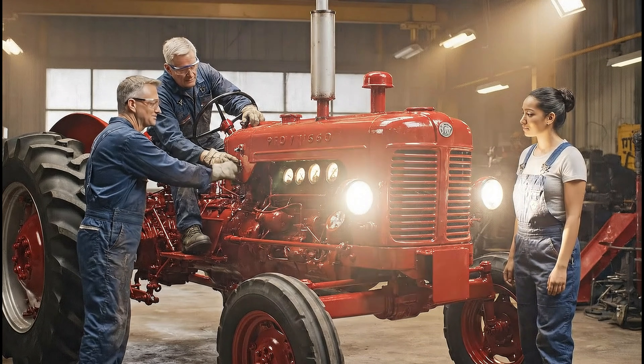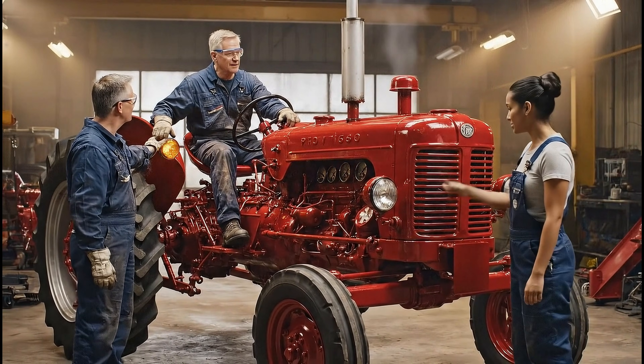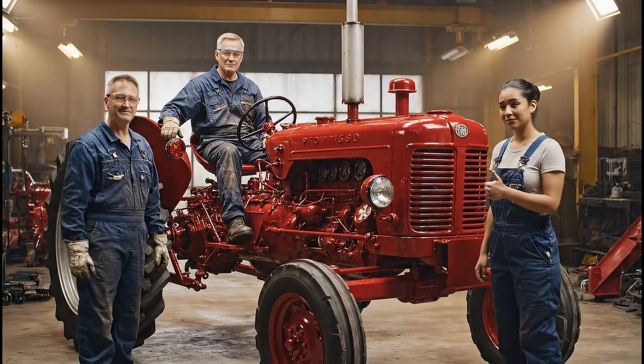The gauges look solid. Try the main beam. Wow, that's bright. Rear indicators are flashing clearly. Perfect — another one saved from the scrapyard.